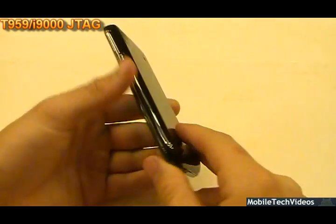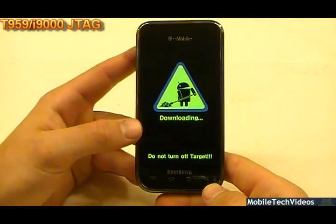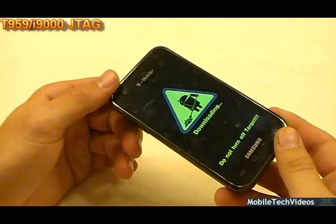So there it is — that's de-bricking the i9000 / T-Mobile Vibrant, which is also a T959, with JTAG.